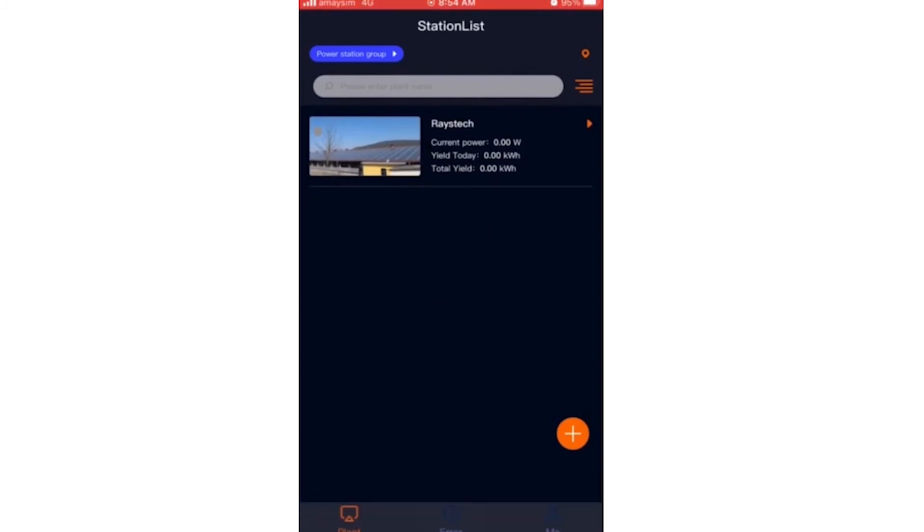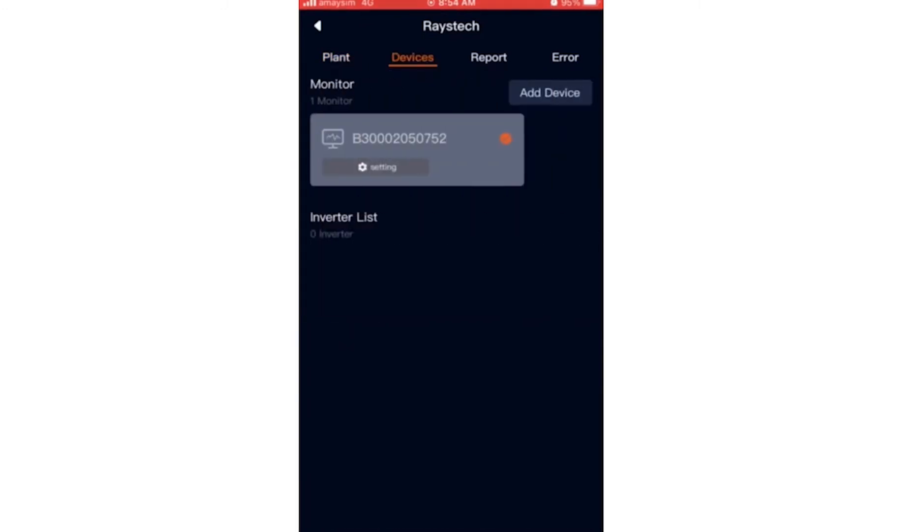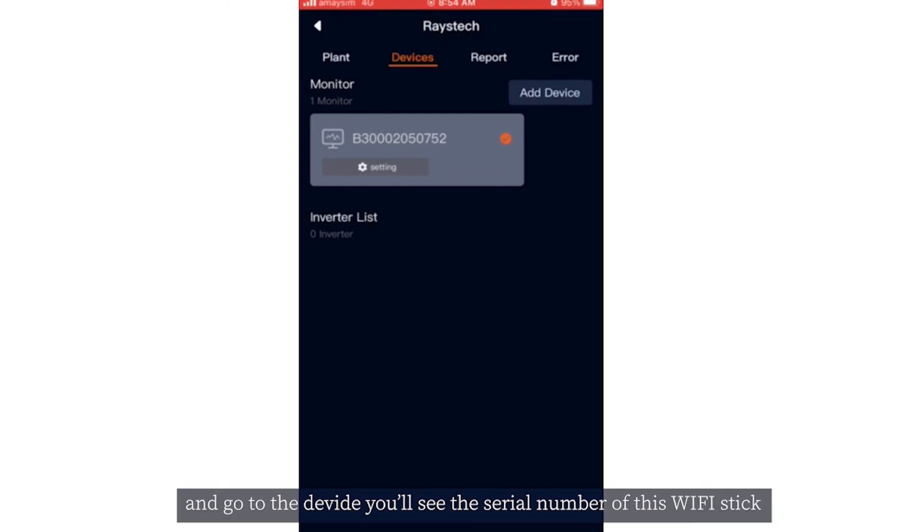Once you finish, refresh the page and you'll see the new plant that you created. Click into the plant and you will see the data there. Go to device and you will see the serial number of the Wi-Fi dongle.